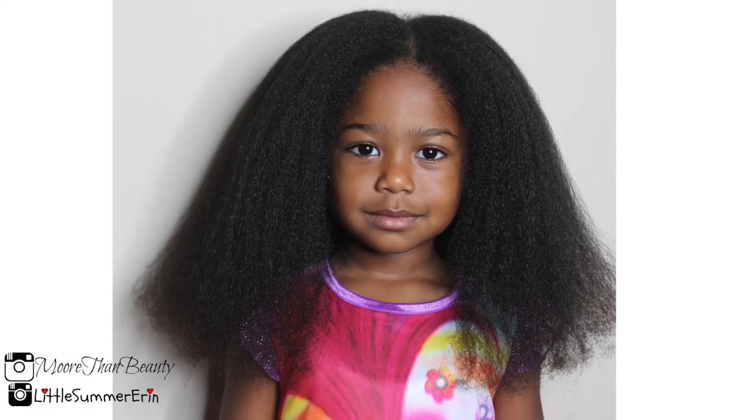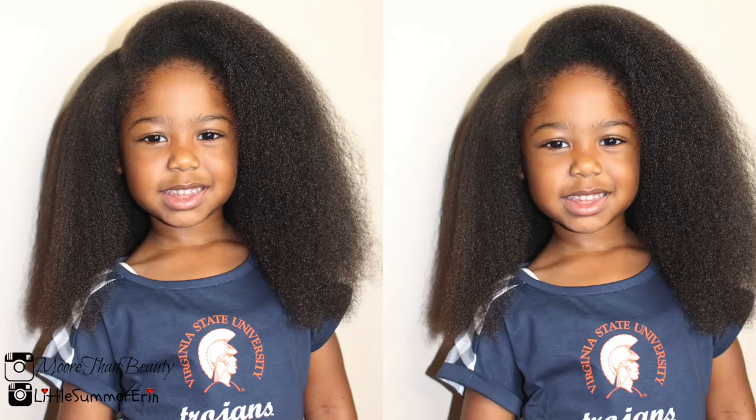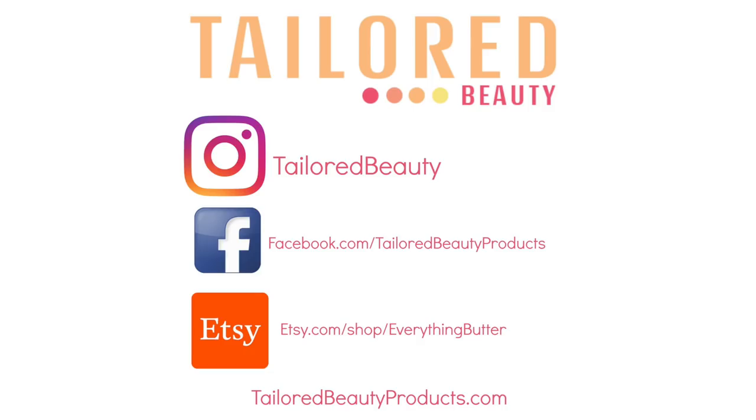Here are the results! I hope you guys enjoyed, and if you did, please be sure to thumbs up and follow my social networks. Thank you so much for watching, bye!